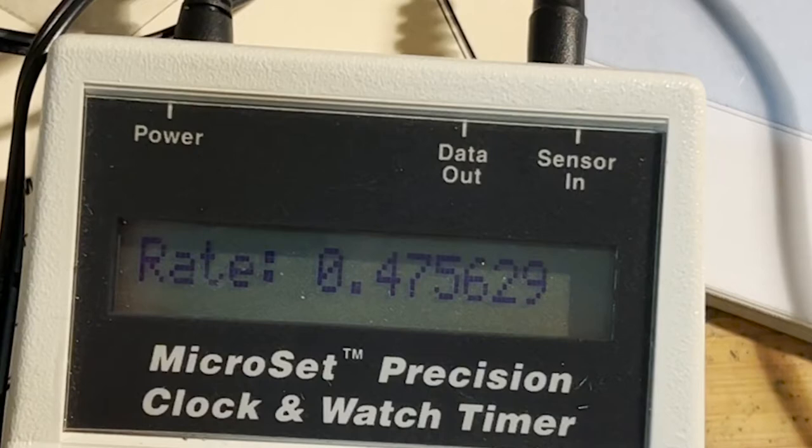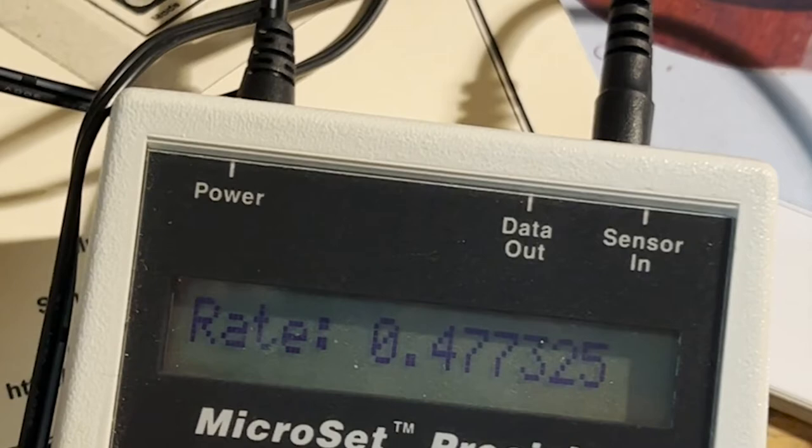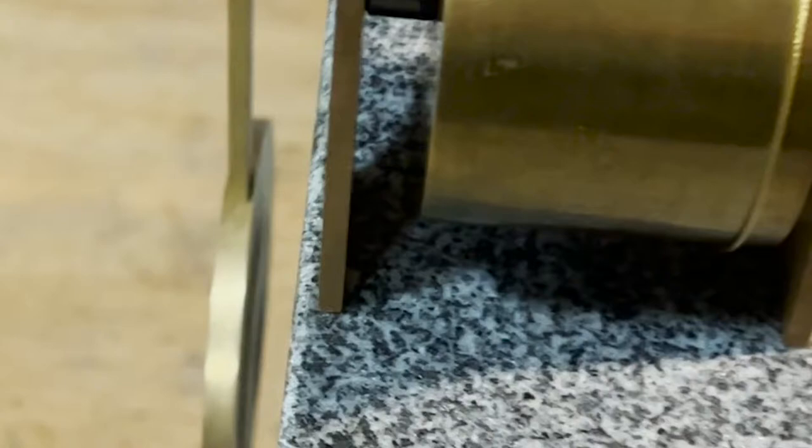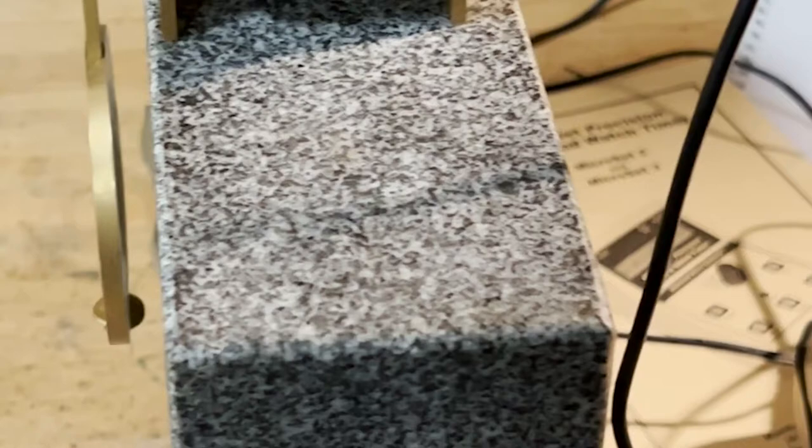So you can do trial and error, but what's nice with this device is it really lets you lock in very close. Once I got the beat, I've got that to around plus or minus 2%. Now you can see the rate — this is measuring 0.477 seconds for the pendulum, so this pendulum is swinging at 0.477 right now and it needs to be a half-second swing. The simple adjustment there is the adjustment nut on the pendulum, and we'll dial that in and get it pretty close.